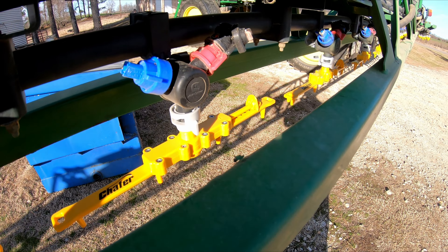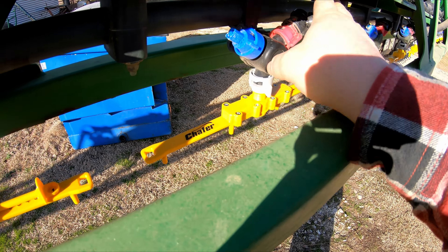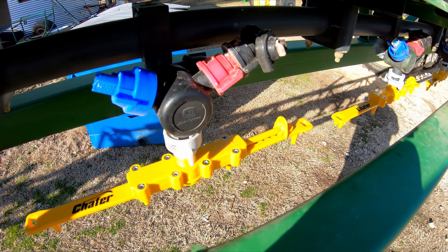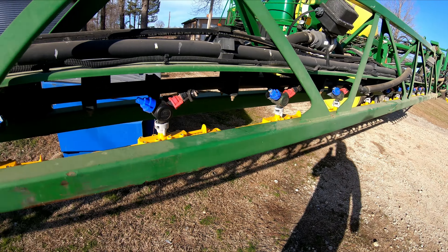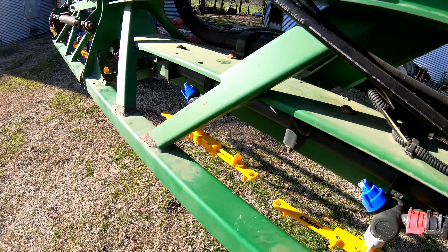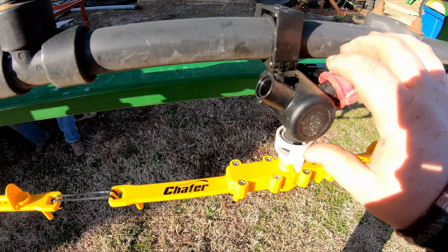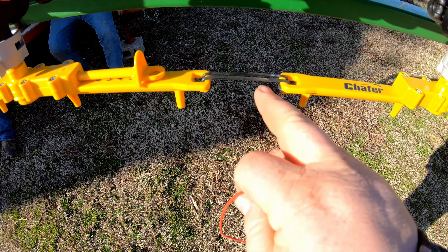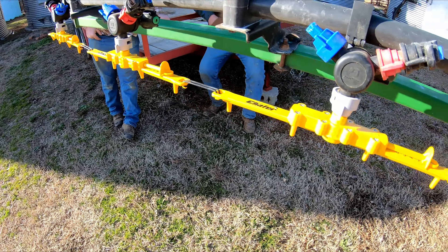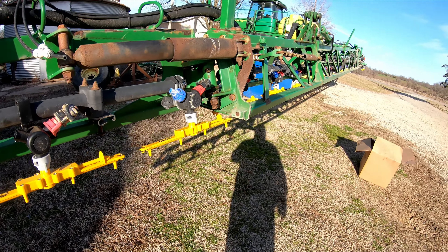Well, we got them on there. The only thing I ain't going to like about this new sprayer — I mean, I like that the nozzles are kind of protected — but we're going to have to take these stream bars off when we get ready to spray burn down. We're not going to be able to leave them on there like we done with the Patriot. Our old Patriot was like this right here. We got these rubber bands on them there — that keeps them from turning, holds each other together. I only do that out here on the outer wings, because that's about the only place we have trouble with that.